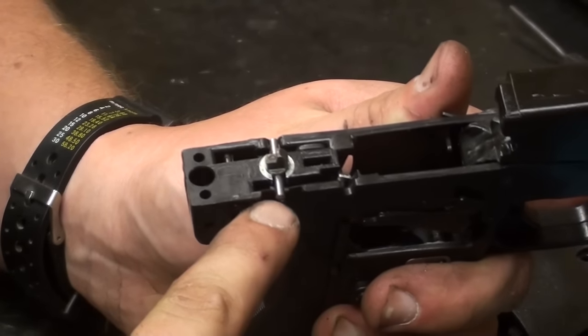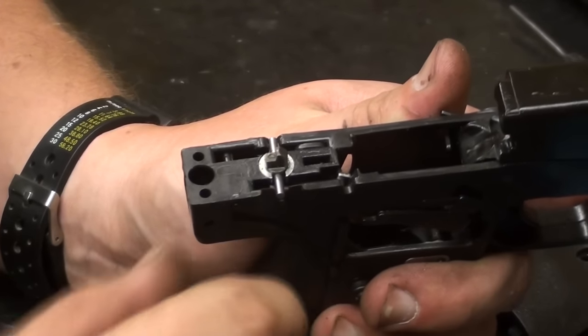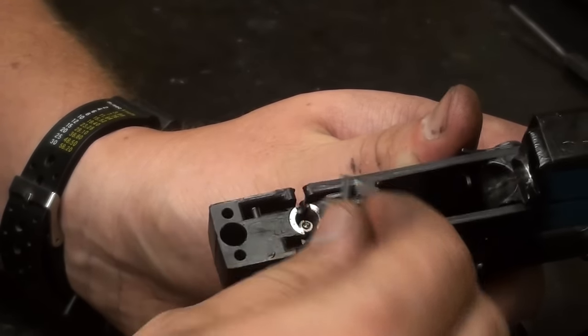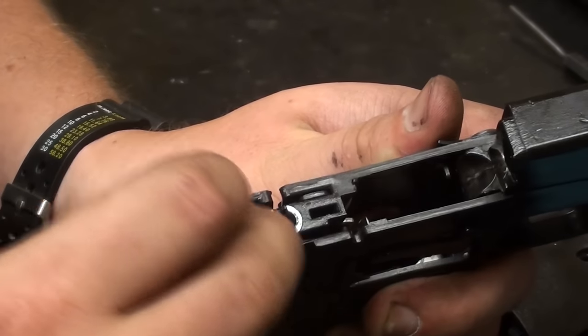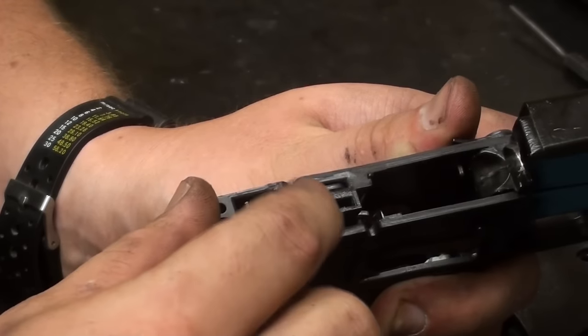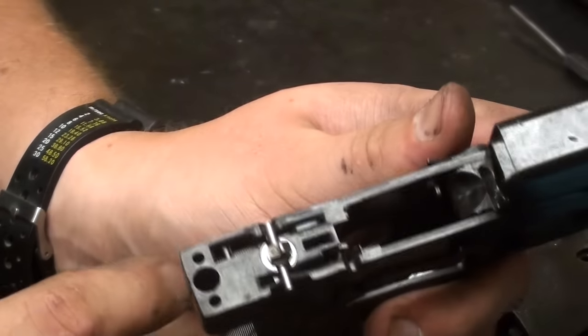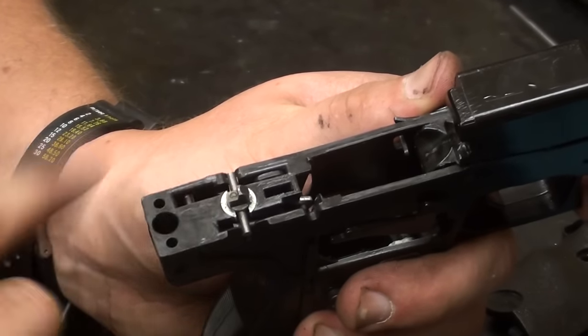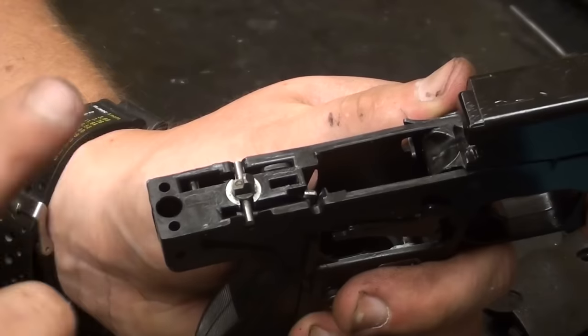On this side of the frame, once you've removed the actual transfer bar, if you want to take this striker assembly out, simply lift up. There's a spring in there, and this serves as a plunger — basically the striker assembly. It's a real simple design but it's very effective. If you wish to clean that, simply lift the plunger out with the spring and blow it out with compressed air, or whatever you want to use.